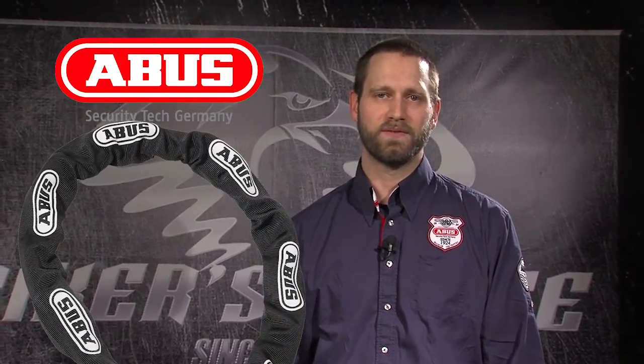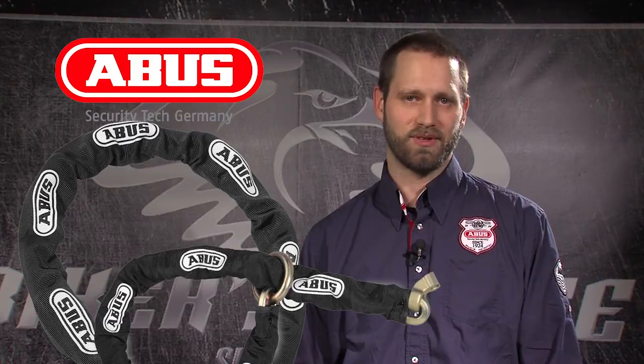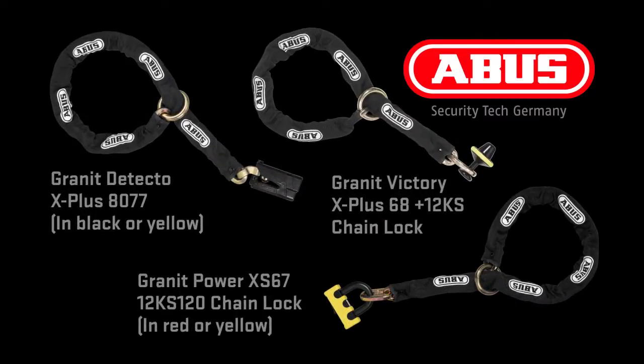ABUS produces a wide range of security levels in our chains to meet varied security needs. The best of these chains are the Granite Extreme Plus 59 and the 12KS Loop. The chain loop is both sold separately and as a package with the locks 8077, XS67, and Granite Victory 68.